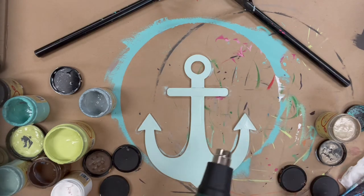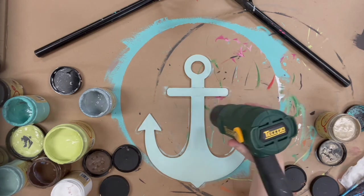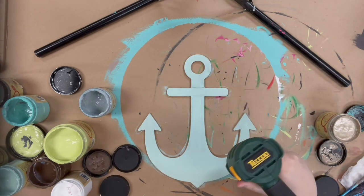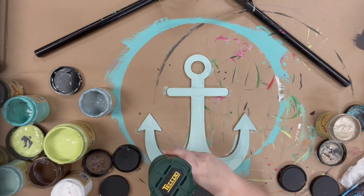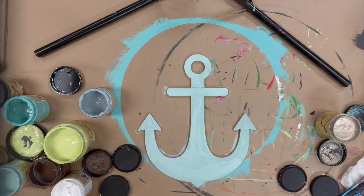Once I am done with my base coating, I'm going to dry everything with my heat gun, just enough that my next step doesn't smear. So it really helps for it to kind of be dry to the touch at least.